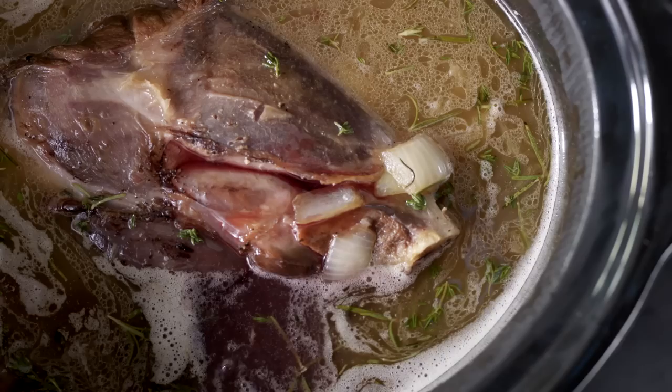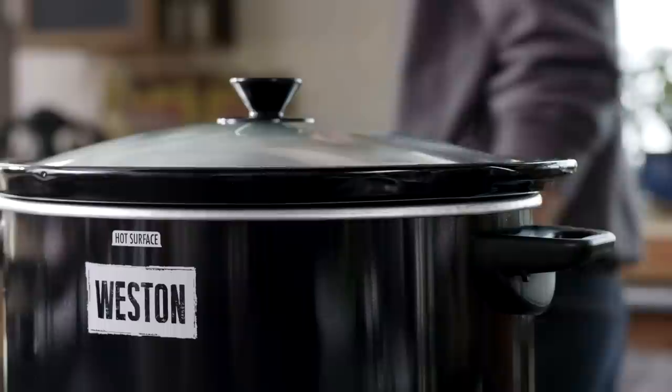Add a few glugs of wine, set the slow cooker to medium, and let it go. It's going to cook for several hours or more.